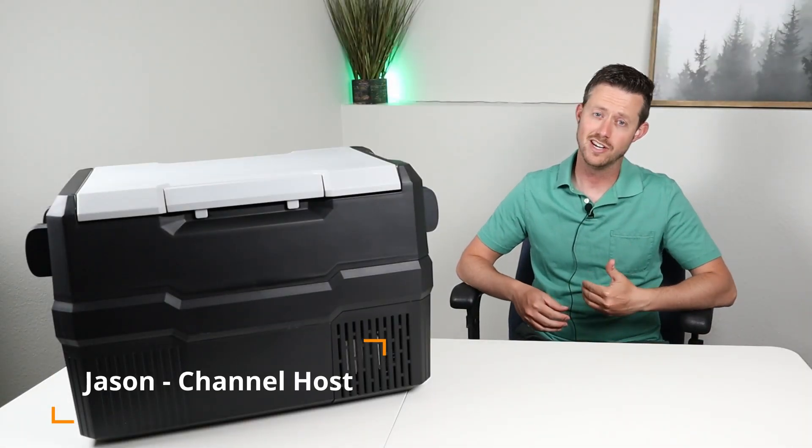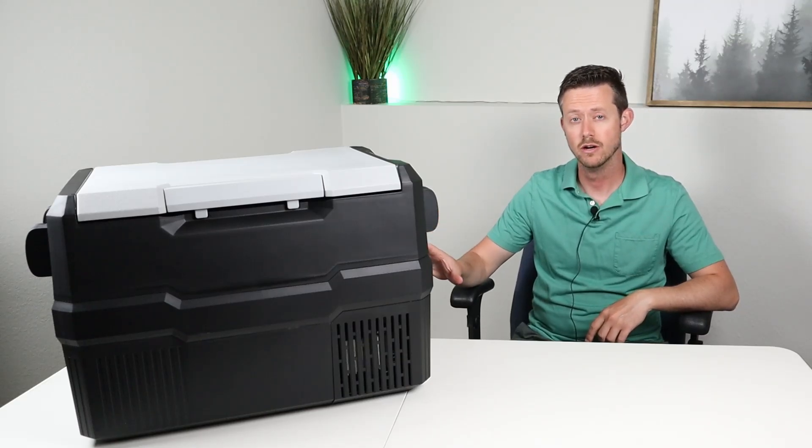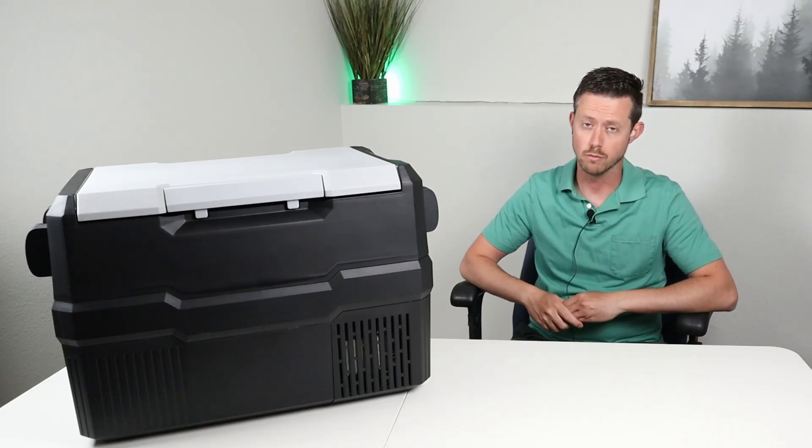Hey guys, welcome to a new video. My name is Jason and thanks for watching. Today I have this brand new product — this is the Setpower RV45 dual 12-volt compressor fridge.